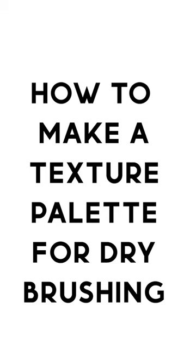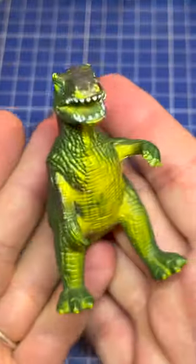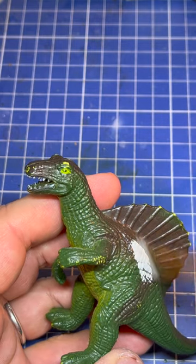How to make a texture palette for dry brushing so you don't get that chalkiness. Get a dinosaur, get some paint on your brush, and brush the paint off onto the dinosaur.